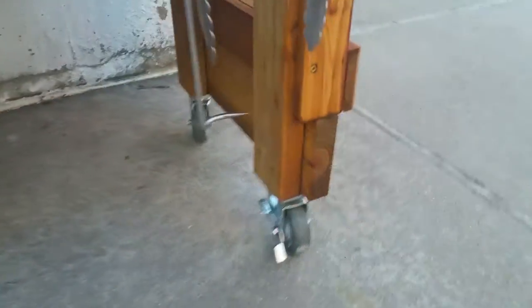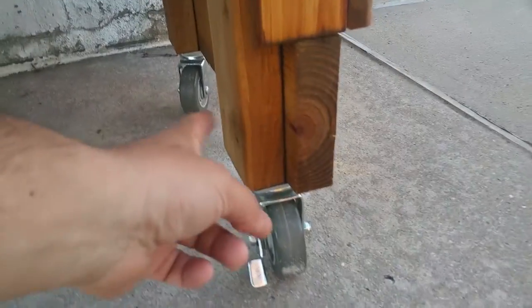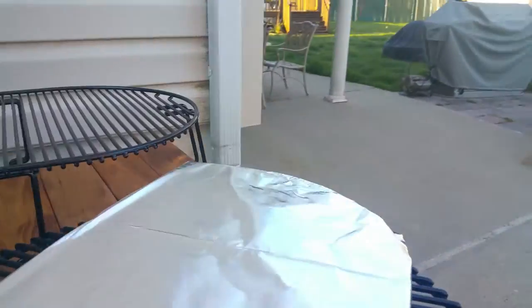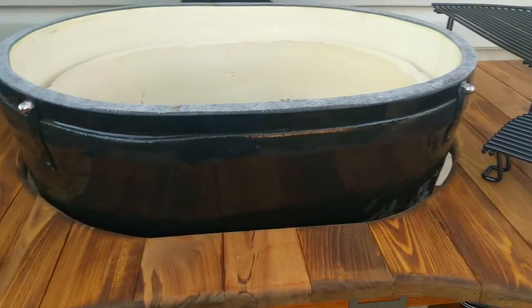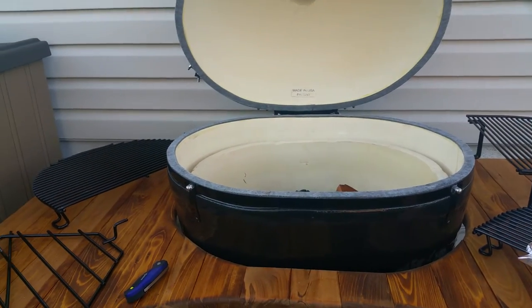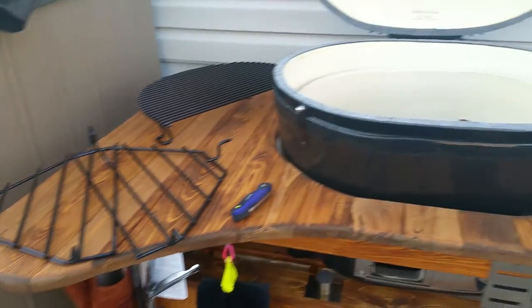It comes in four pieces: the two side rails, the shelf, and then the top — a couple of bolts. I did raise it though; it was kind of low. So I put pressure treated two-by-four with a two-by-six going along, then mounted the wheels again. Now it's just about just below my waist. The grill itself is about at my belly button, but it's nice and level for me.